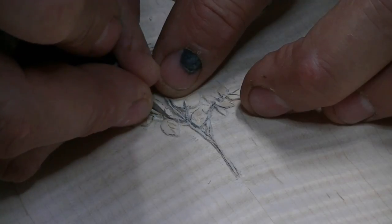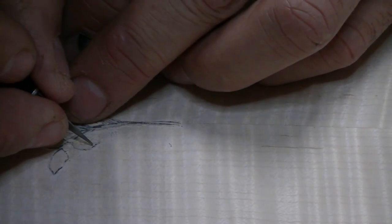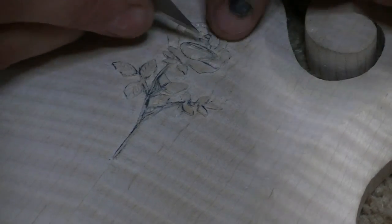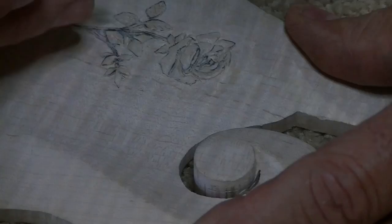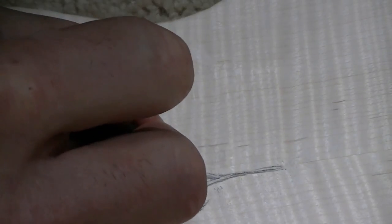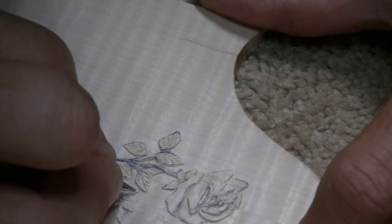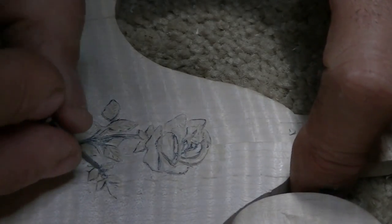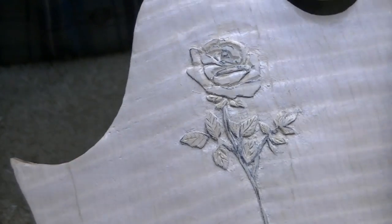Where the branch and leaf touch, I just cut a little tiny line so the dye will find its way in there and give a little separation. Where one leaf goes behind the other, I shadow that by cutting it below the surface so it looks further behind. These little tiny leaves are very difficult to do without splitting or cracking the wood — you have to lighten your touch and sometimes go over it a couple extra times. I try to put the detail in those little leaves just like I put it in the bigger leaves.